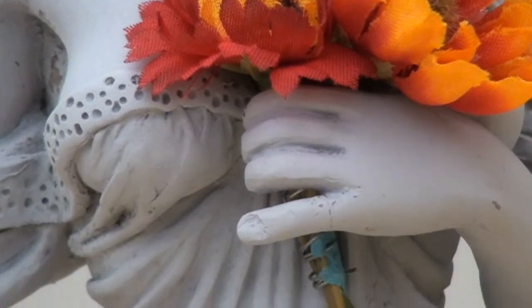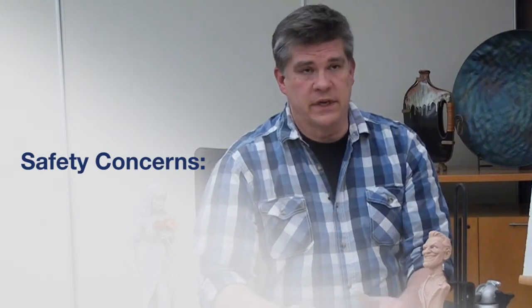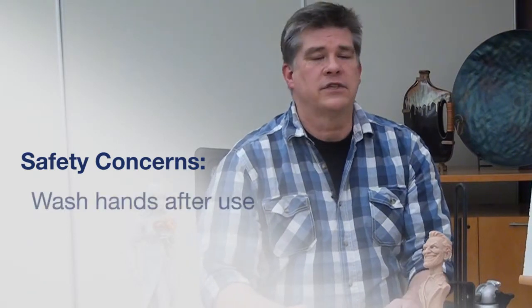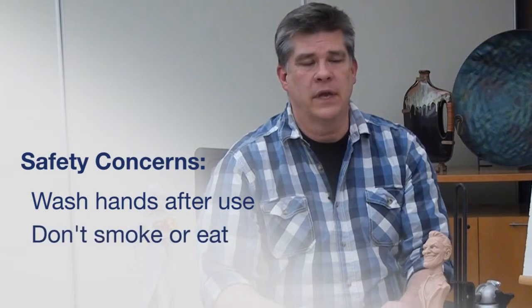One of the things we always talk about concerning polymer clay is there are some safety concerns. While I've had friends that have used this stuff for many, many years exclusively and have had no problems with it, it's still a petroleum product, so it's a good idea to wash your hands after you're done working with it. You don't want to smoke or eat while you're working with it.